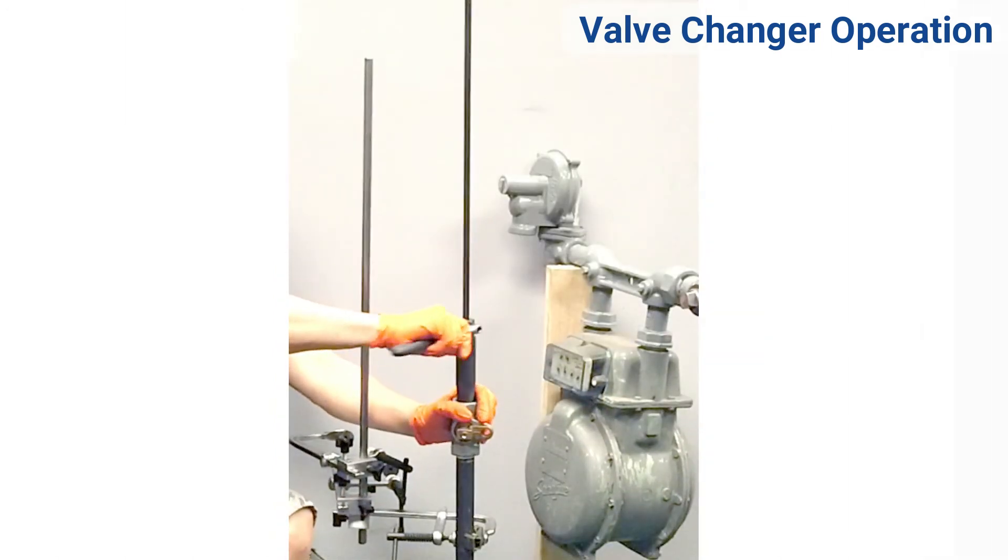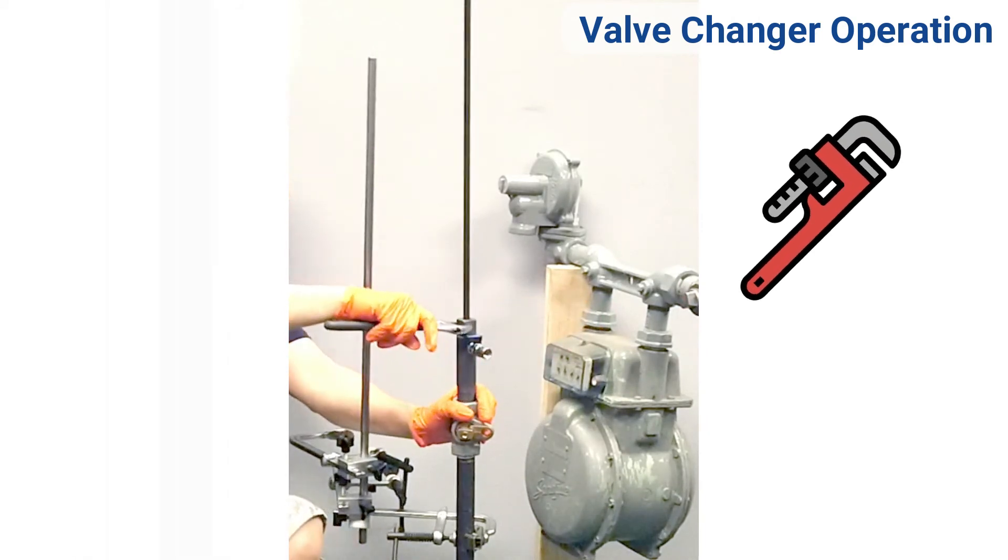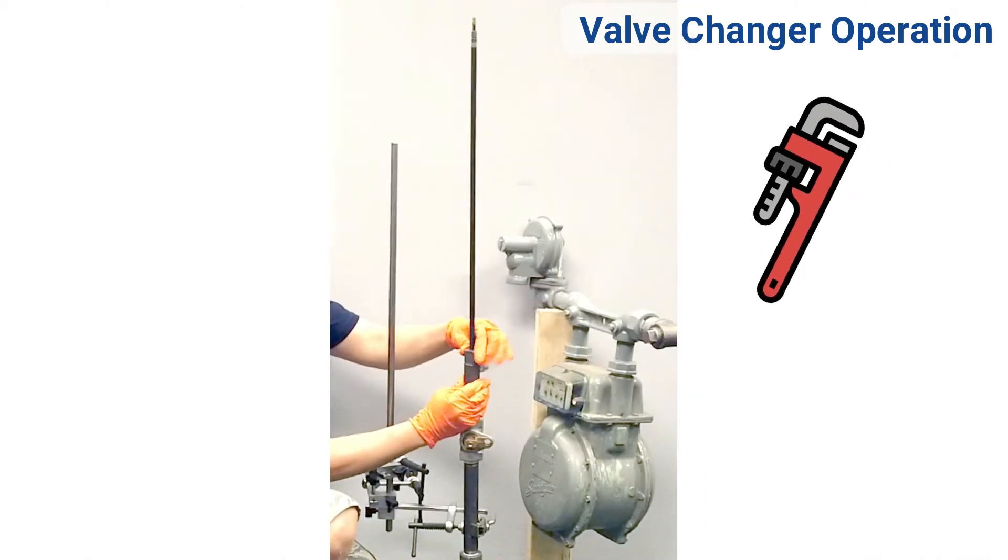The operation is now complete. Leak test and reconnect necessary fittings.